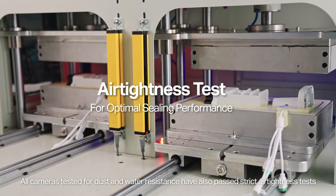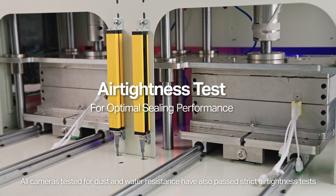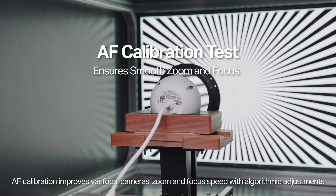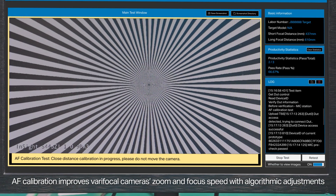All cameras tested for dust and water resistance have also passed strict air-tightness tests. AF calibration improves varifocal camera's zoom and focus speed with algorithmic adjustments.